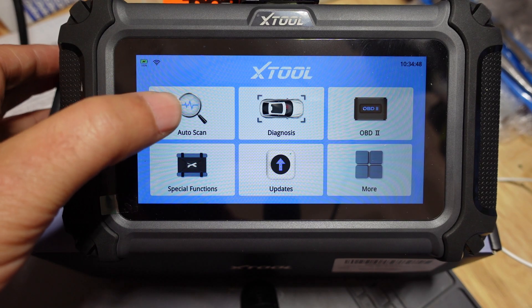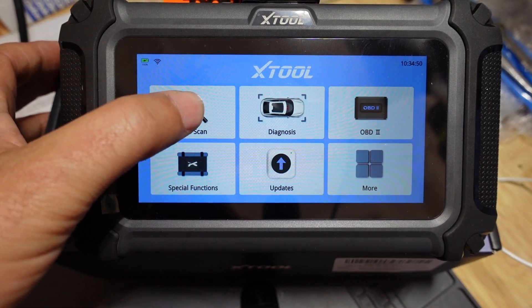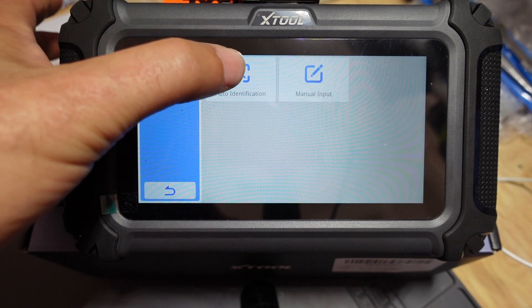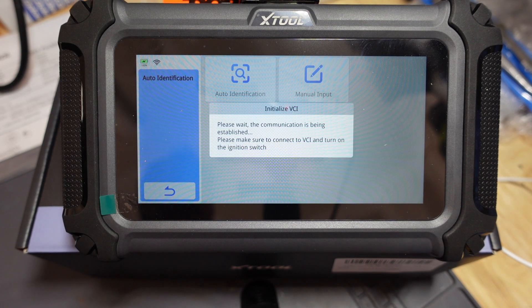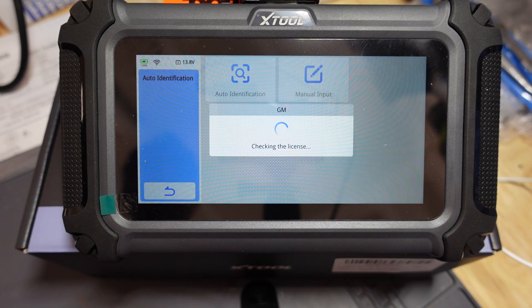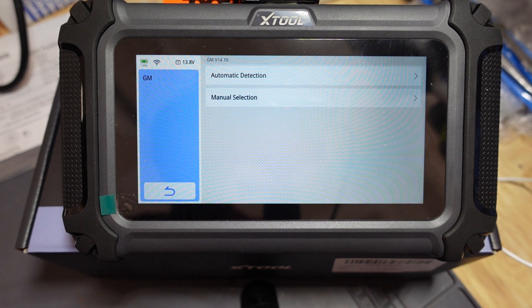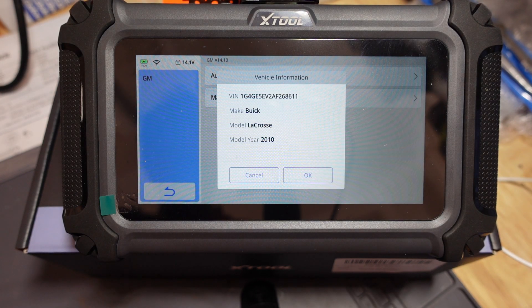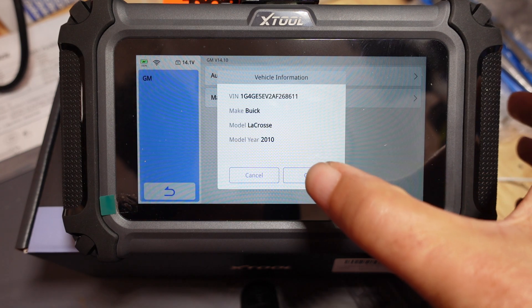So now let's go back to auto scan. We hit auto scan, automatic identification, and the scan tool is communicating with my car. In a second it will pop up with all the appropriate information letting us know it actually communicated with the car. And there you have it — automatic detection. It automatically picked up everything, including the make, model, and year.